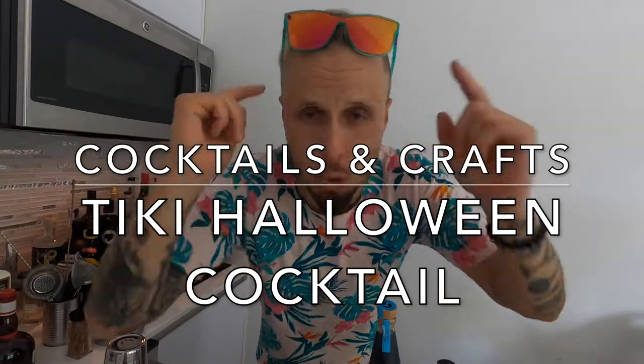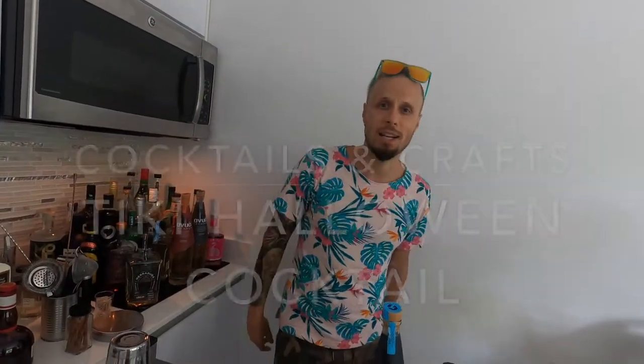All my love, passion, and energy from Miami to you, to the world. Welcome to my channel. Halloween is coming in a couple of days and I decided to show you an amazing Halloween cocktail. But I don't want to make it just a Halloween cocktail — I want to make it tropical because I love sun, I love sea, I love tropic, I love Tiki.